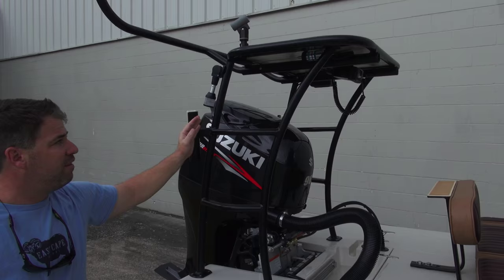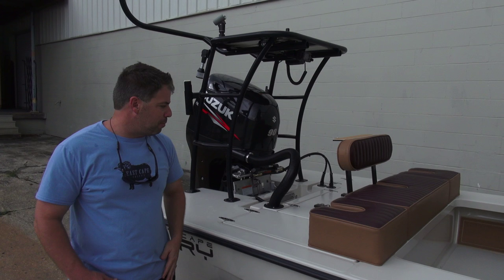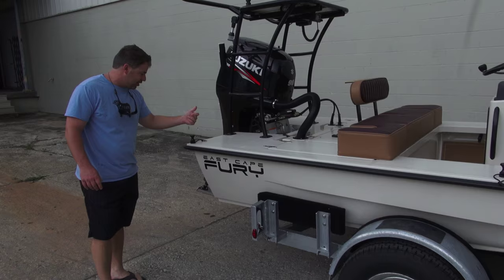We also have the VHF underneath. We also have on the other side a power insert for when you run in external power — for example, the trolling motor off the back. A PIP color, all tan, for those cast and blast days.